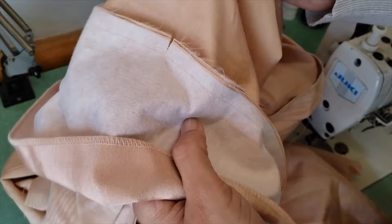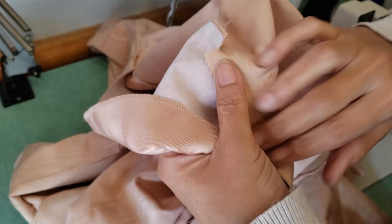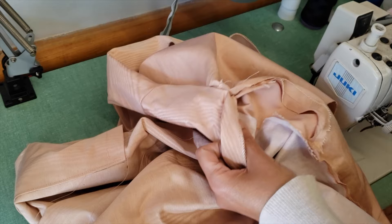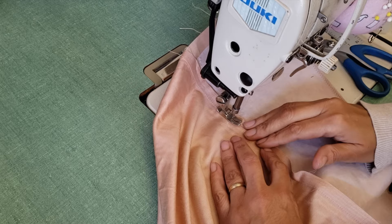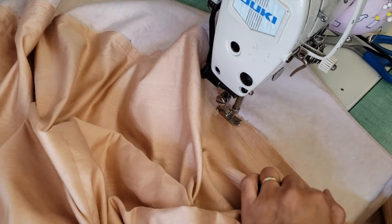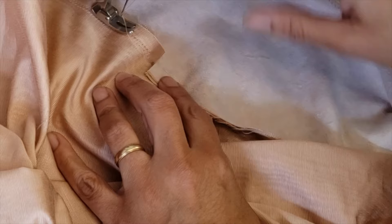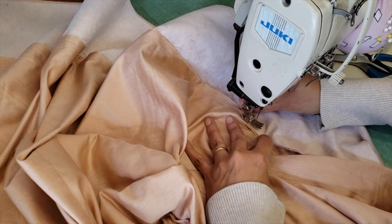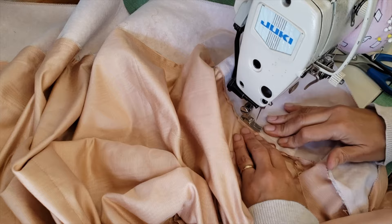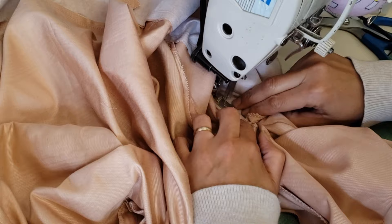I will sew this one from here to the bottom on this side, and the other side too. I'll go as much as I can underneath the collar and then sew. I'll start first with this side. Now I will take the seam allowance to the other side — this one was for the facing and this is for the body — so I will skip a little bit, making sure I'm pulling.